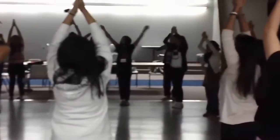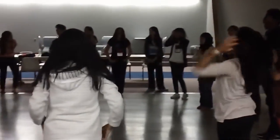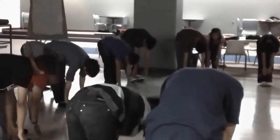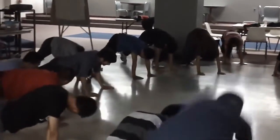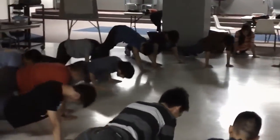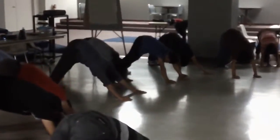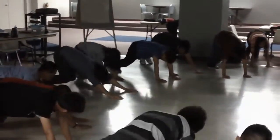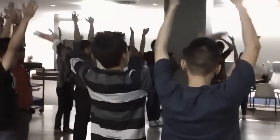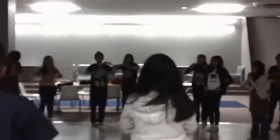Everybody got it? Yes. So one more time, we're going to do it a little bit faster — just go along with me. One, two: down. Three: flat back. Four: all the way down. Five: jump back, everyone to plank. Six: chaturanga. Seven: upward dog. Eight: back to plank. Nine: downward dog. Ten: look up. Everyone now bend your knees first, then jump up and up, and back down.